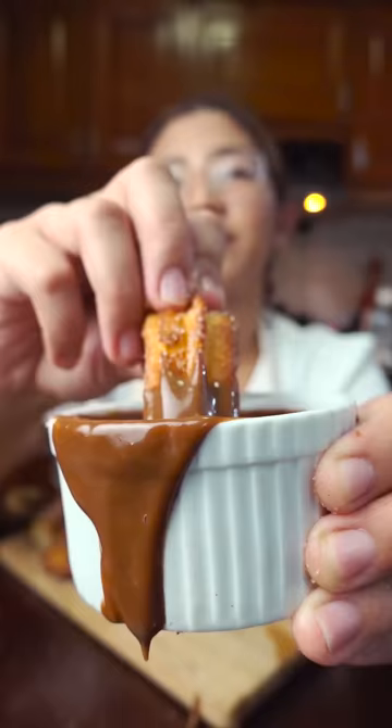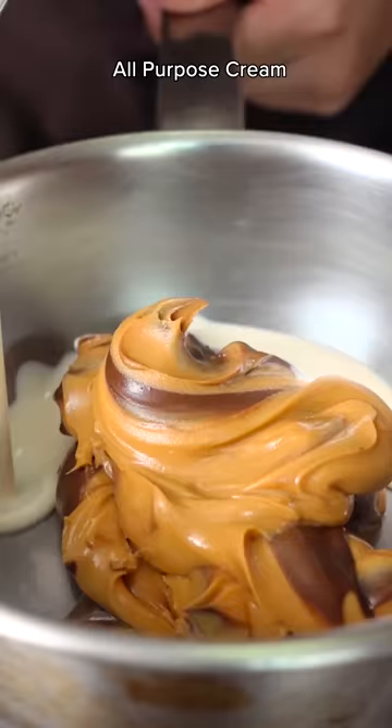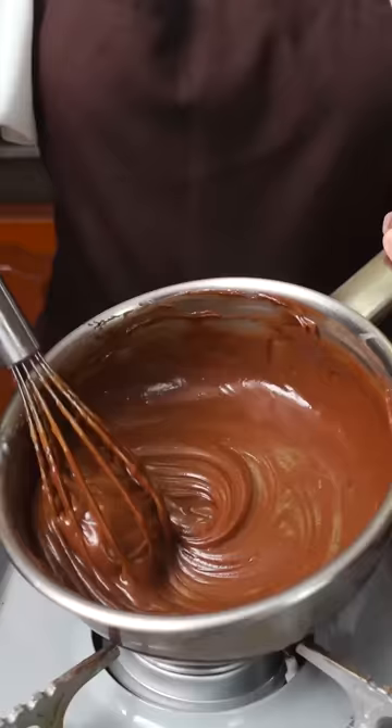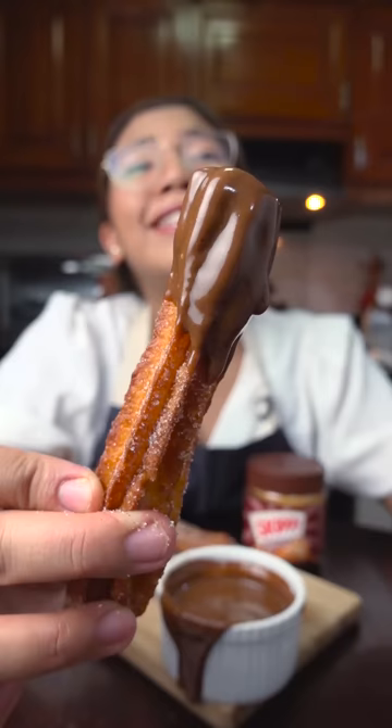For the dipping sauce, we're gonna elevate the plain chocolate sauce with some creamy peanut butter. You just have to dilute this with a splash of cream and water. Mix and melt shortly over low heat until you get a silky smooth sauce. It's so beautiful!